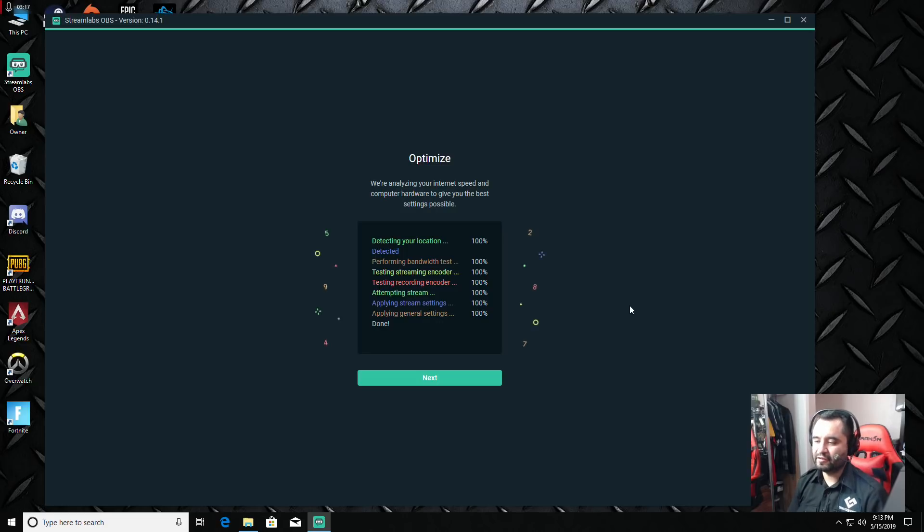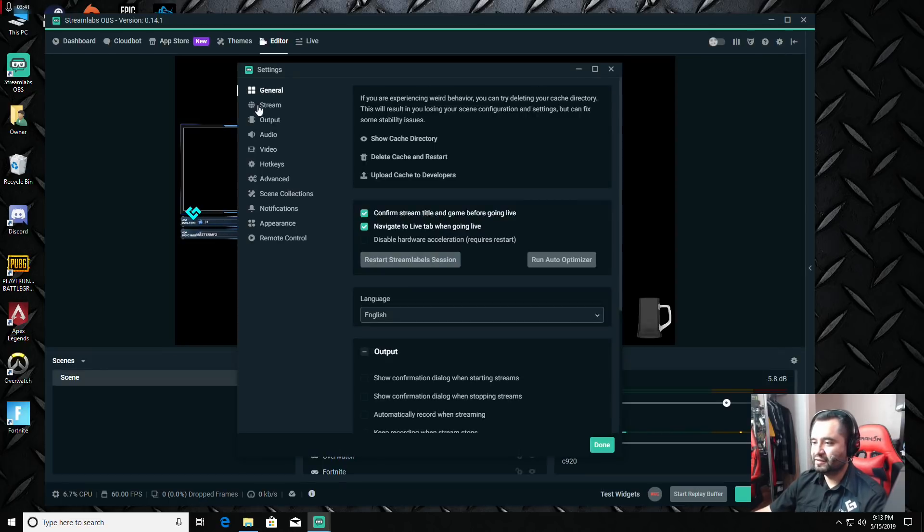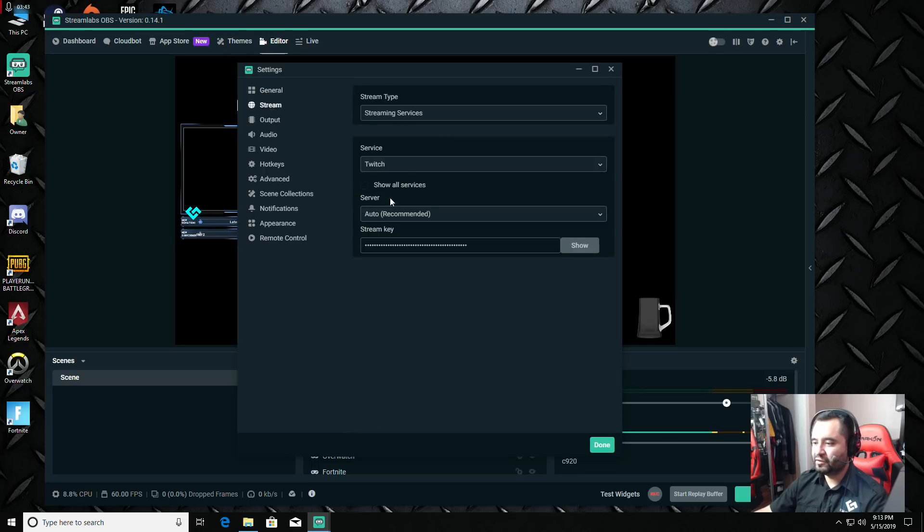It detected your location to pick a good server, ran a bandwidth test to set a bitrate, tested the streaming encoder by looking at your CPU versus GPU, did a test stream attempt, then applied the settings along with other general settings. Hit Next and let's look at the settings.